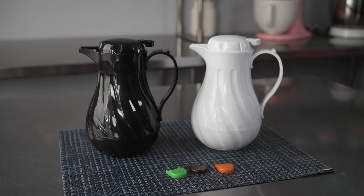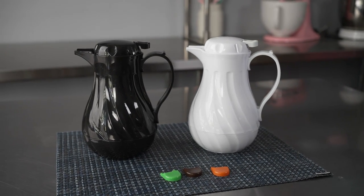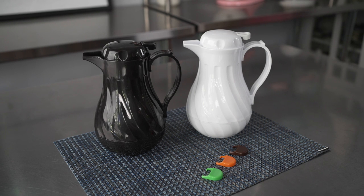This video is brought to you by Restaurantware. In it, we're talking about coffee crafts, specifically these thermal coffee servers.